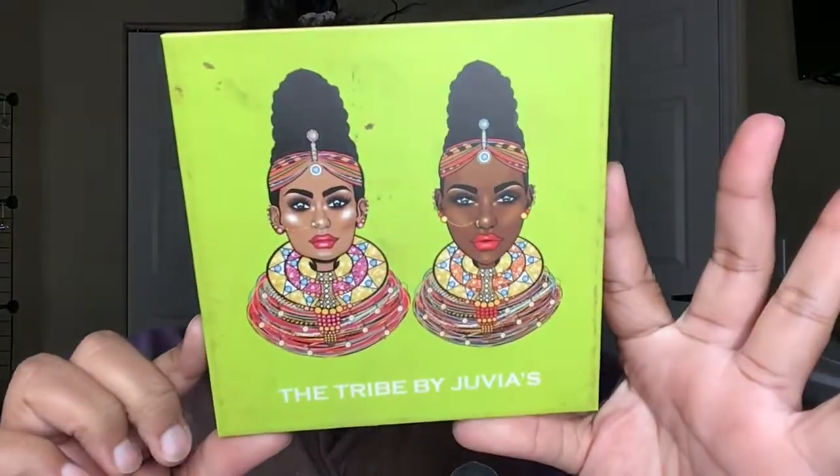Obviously you can tell I've started already. That was on purpose because it is 9:27 at night and I normally do not start filming this late. The greens that I used came from the Tribe palette by Juvia's Place.